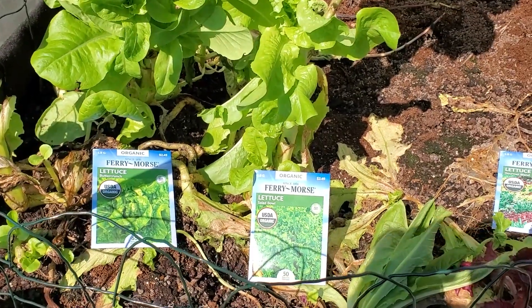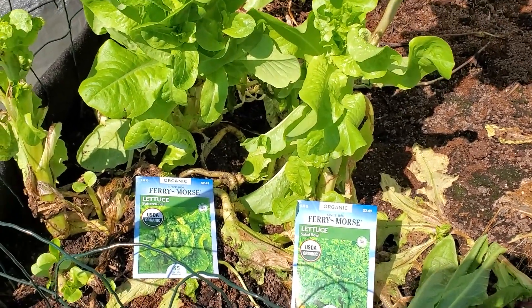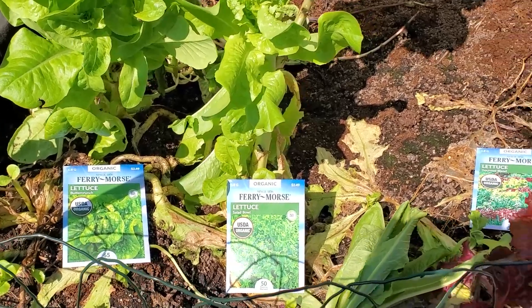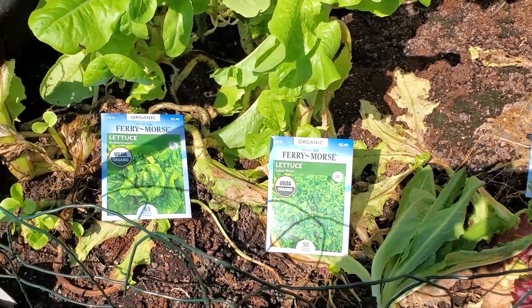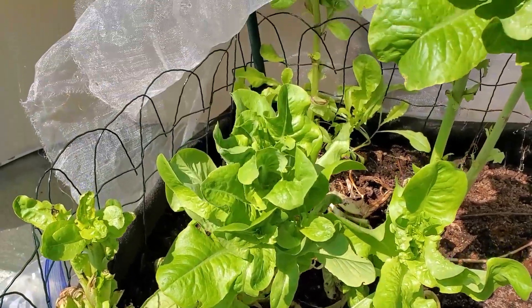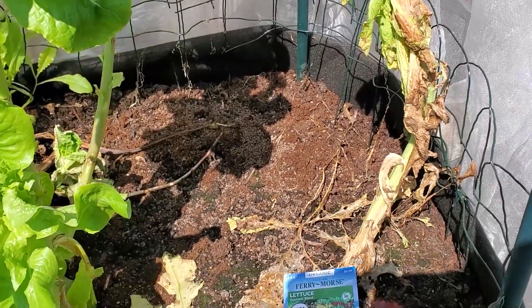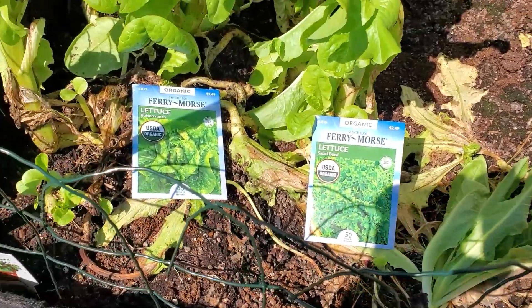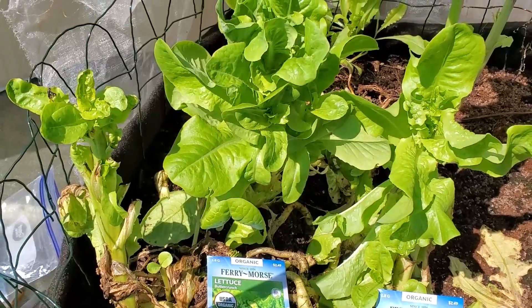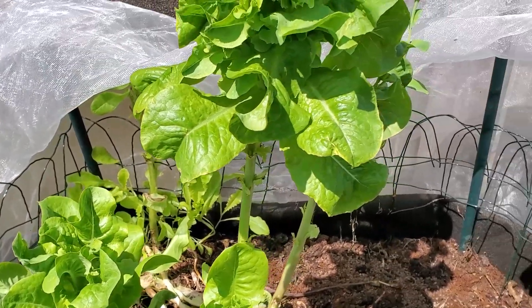Hi and welcome back to Bitmama's Garden. Today I'm going to go back to my lettuce bed and amend it and add some more lettuce seeds to it. After my big harvest, I took out a whole lot from this bed, so it's time to add some more seeds so it can keep growing while it's still cool out. See if I can get some more of the beautiful lettuce out of this bed.